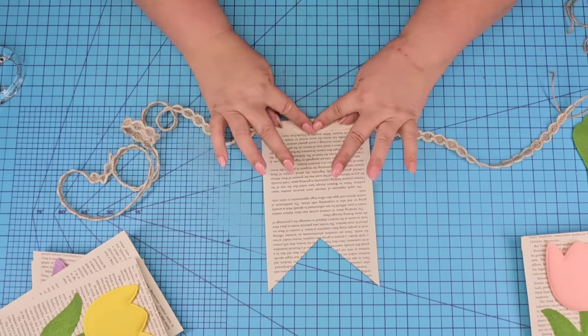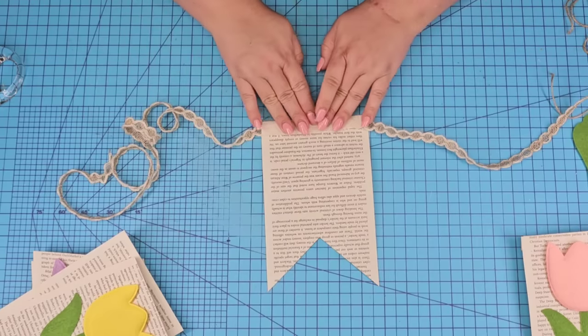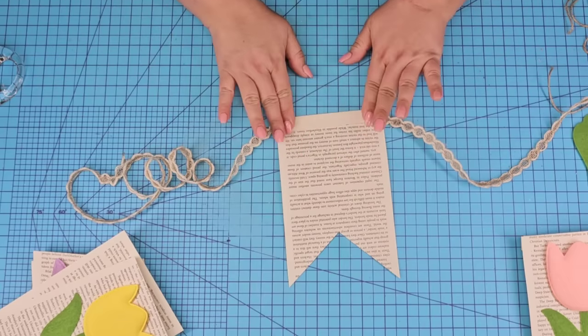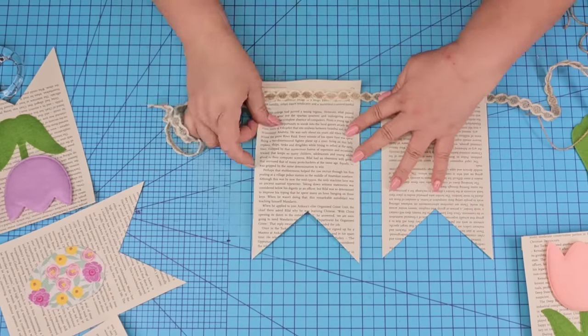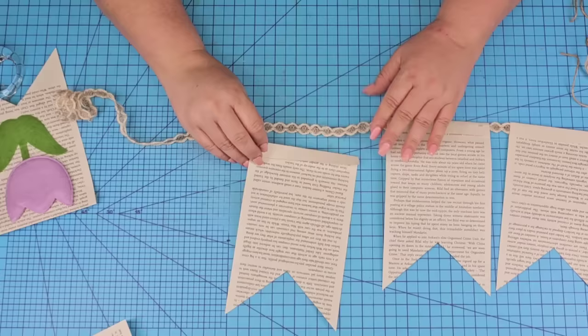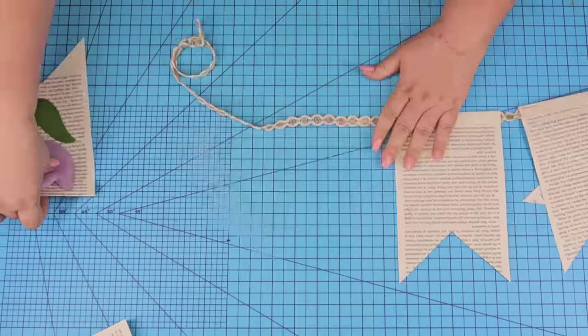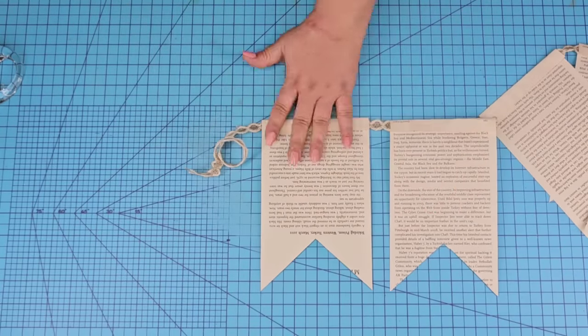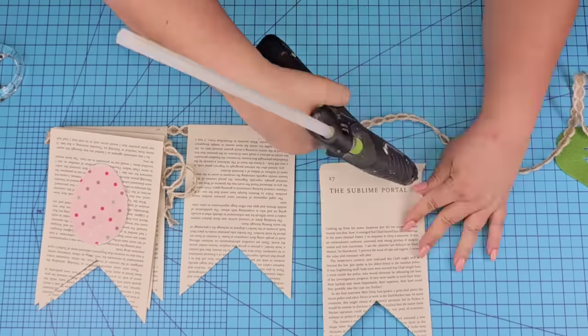We're going to hot glue it right inside the little fold. Add hot glue as needed — be careful, it does get hot. I'm going to leave about an inch between each banner and keep placing them in the pattern I chose. I started in the middle and then worked my way outwards on one side, then worked on the other side.